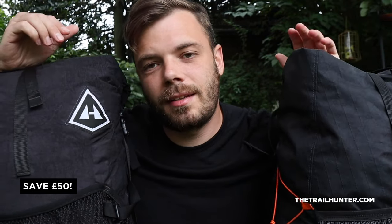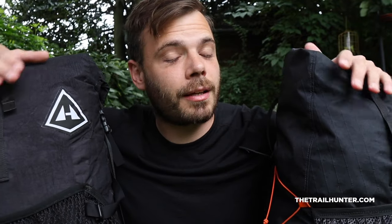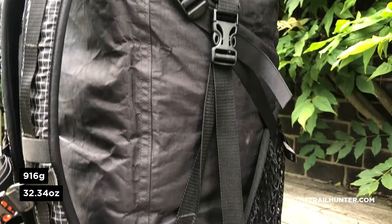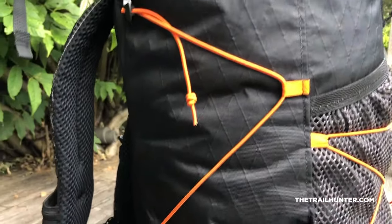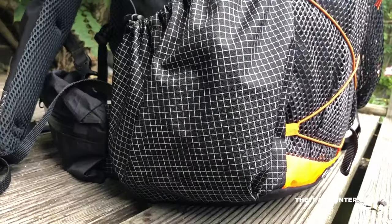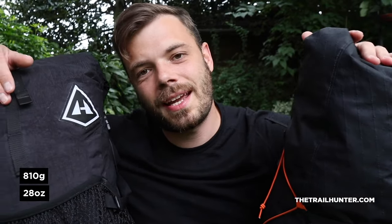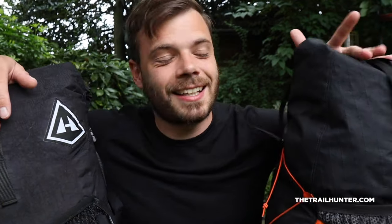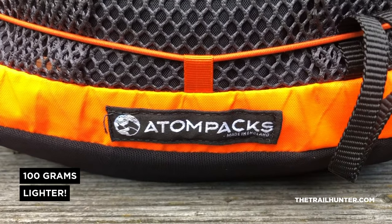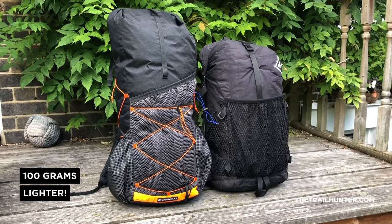These are expensive packs, but they're specifically designed for the ultralight backpacker, which brings me on to weight. The HMG 2400 in black is heavier than the white one — this is the black one so I'll focus on these specs. It comes in as standard at 916 grams, which is 32.34 ounces. This particular Atom Plus, with added removable hip belt pockets, an added removable hip belt, and the heaviest VX21 fabric that Atom Pax does, comes in at just 810 grams, which is 28 ounces — and as standard it's 650 grams, which is 22.92 ounces. The Atom Plus comes up trumps at 100 grams less than the HMG, even with the added customizations.